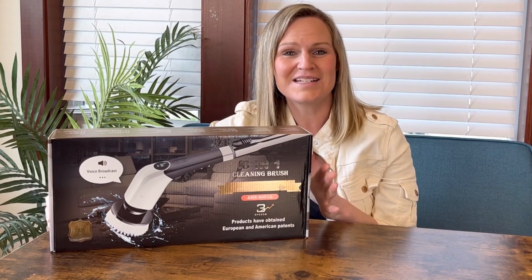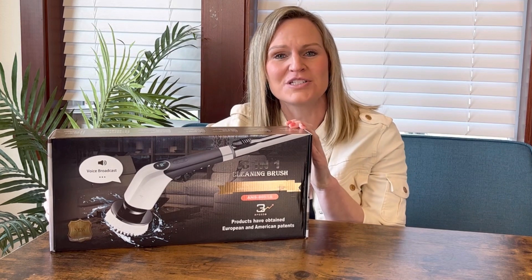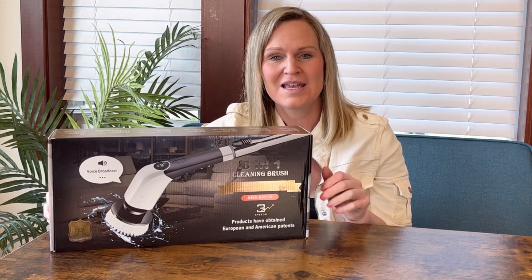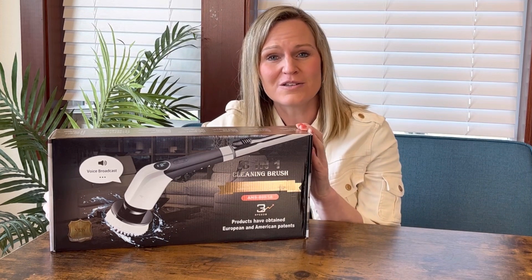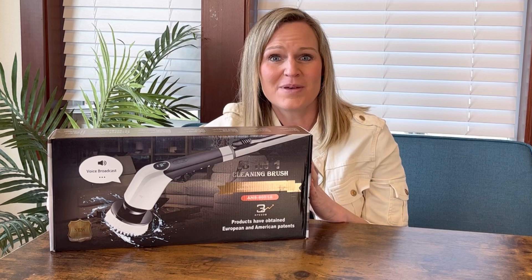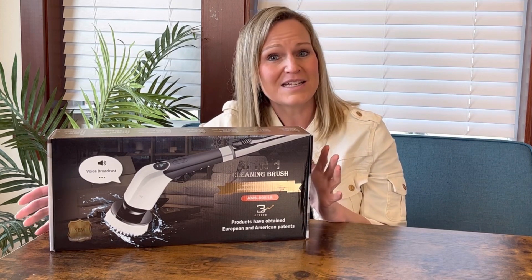Hey everyone! I'm so excited to tell you about this product today. This is an eight-in-one cleaning brush — it has eight different heads to clean eight different types of things. This is electric, so it does all the scrubbing and hard work for you, which I am happy about. Anything that makes cleaning easier, I'm all for.